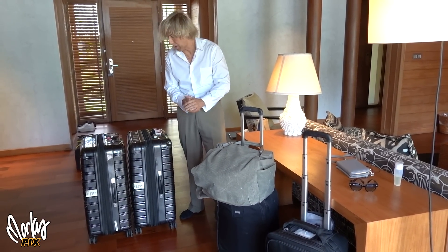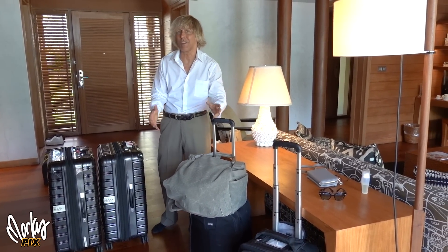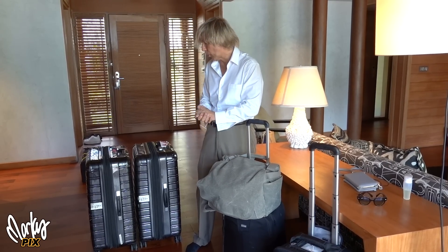We just arrived in Bora Bora, and some people have been asking about my kit — what photography gear I took and how I packed it. That's what I want to show you, because this is an art form.